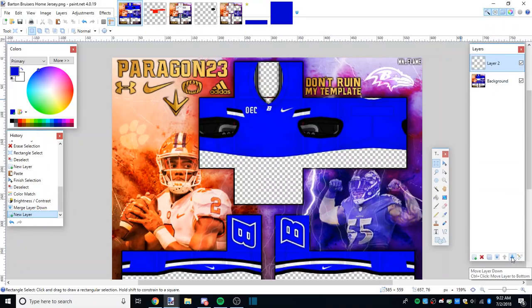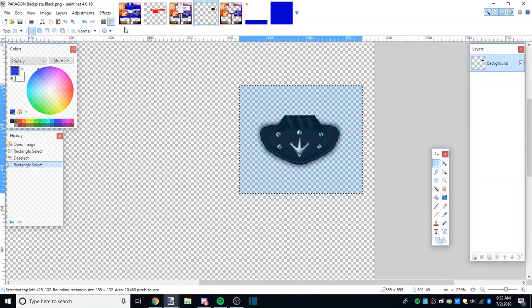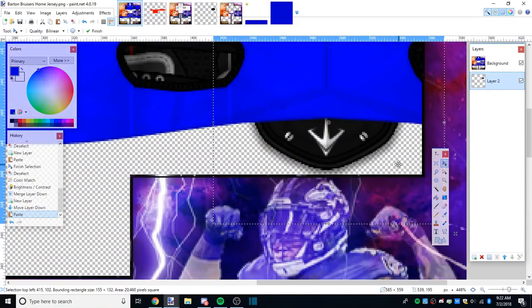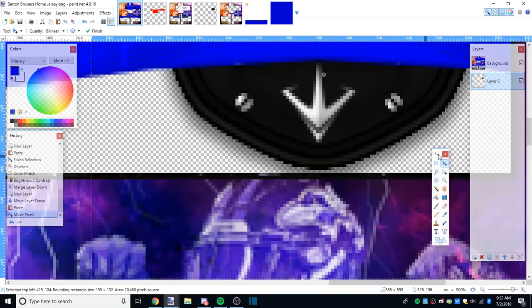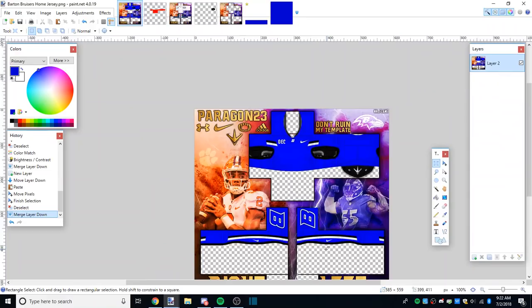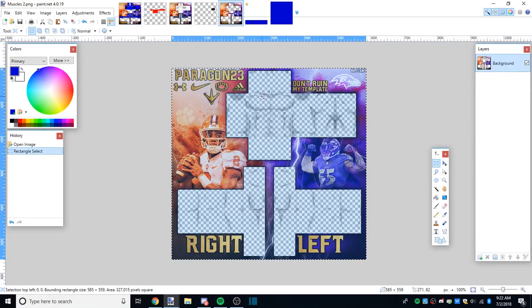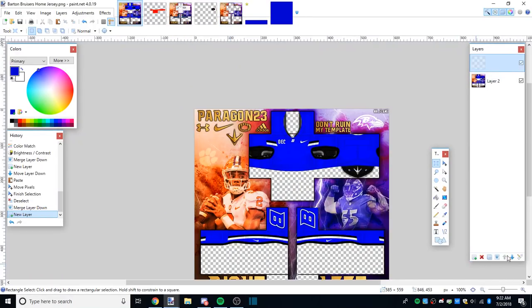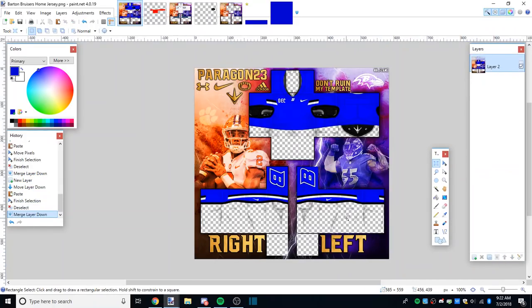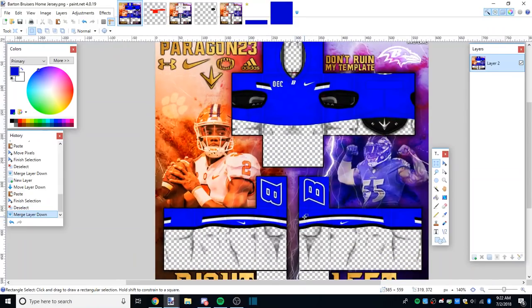Now merge it, make a new layer, put it below the jersey, copy your backplate Ctrl+C, paste it, move it to whatever height - again one pixel off the bottom is how I like it - merge it again. Boom, you're done. You can add muscles by copying, making a new layer underneath, pasting the muscles, merging. There you go, you're done. That's all there is to it - it's not hard at all.